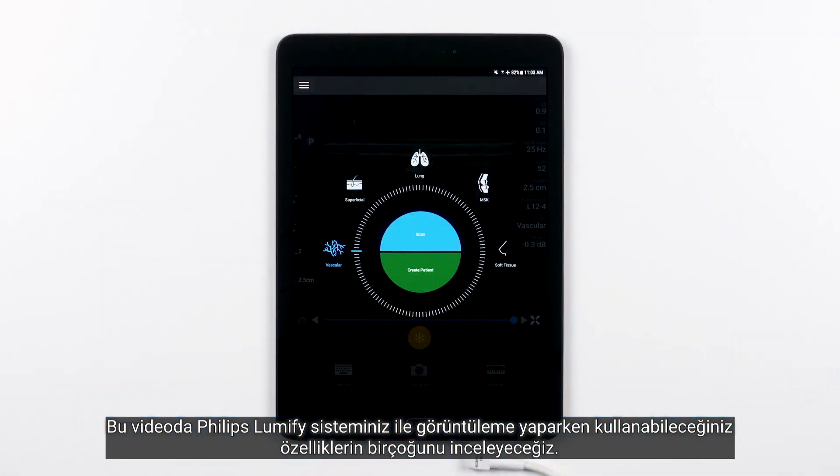In this video, we are going to go over many of the features available to you while you are scanning with your Philips Lumify system.